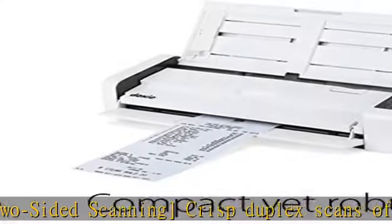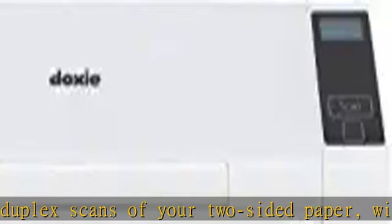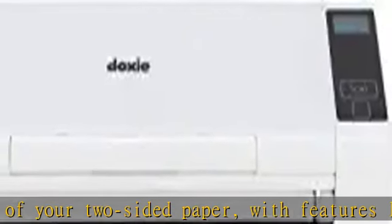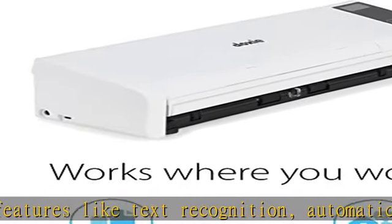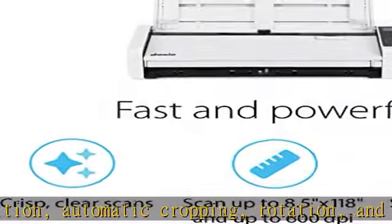Measures 11.75 by 4 by 3 inches and weighs just over three pounds. No-fuss software: Doxy's smart software has an intuitive interface to import, organize, and send scans to apps like Dropbox, Evernote, OneNote, and iCloud.